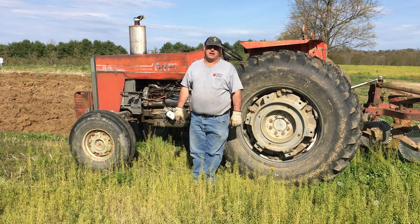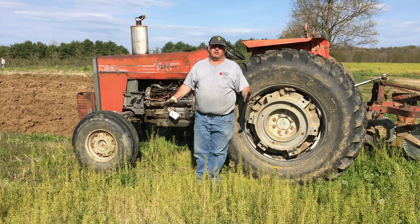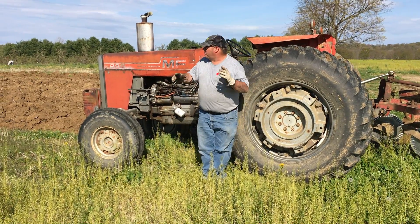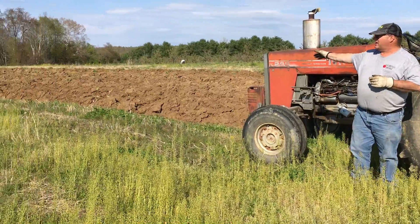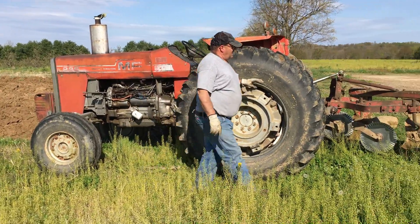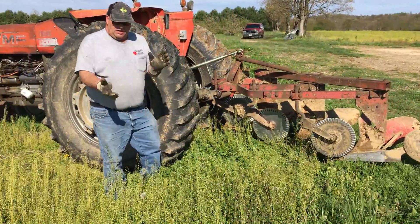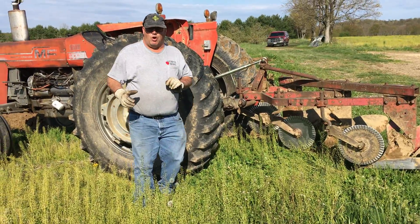Hi, my name is Paul Furman and here you are at Furman Orchards. Right now I want to tell you about what I'm going to do. I am going to plow this field — as you can see, I've already started. We start out with our nice big tractor and we have a three-bottom plow, and what this does is go into the ground and turn the soil over.